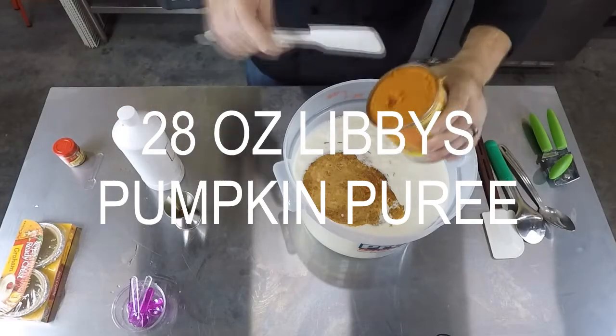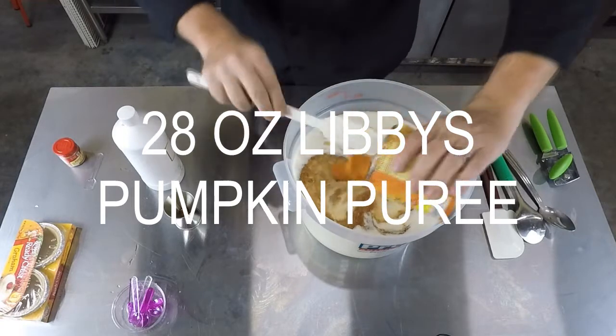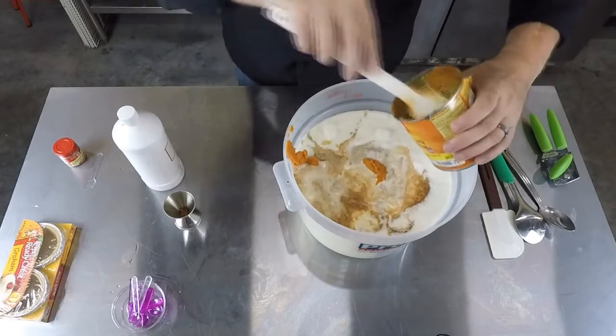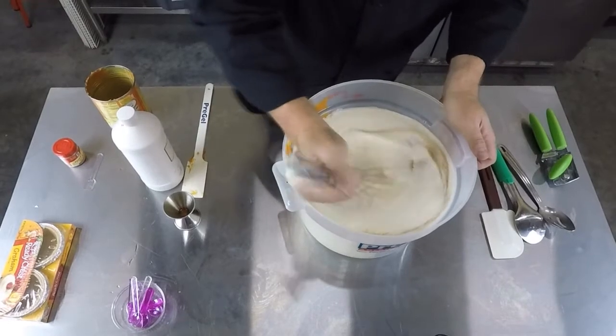Next we're putting in one whole can of Libby's pumpkin puree. It's really important when you go to the grocery store — and I'm not a big supporter of getting ice cream ingredients from the grocery store because a lot of them aren't concentrated enough — but there are two types of pumpkin: pumpkin puree and pumpkin pie filling. You want the pumpkin puree, 100% pure. Libby's works best in my experience. I'm going to drop it straight into the mix.